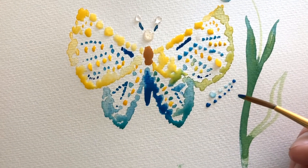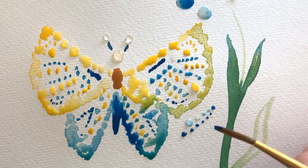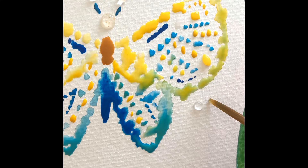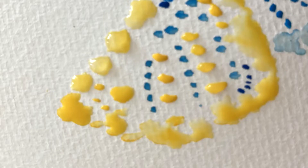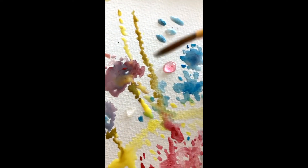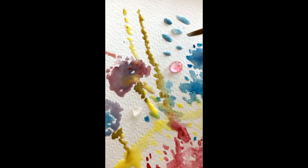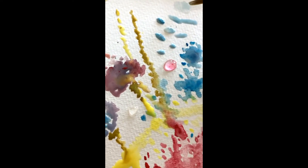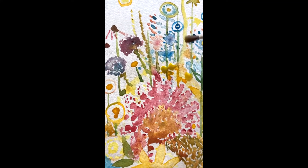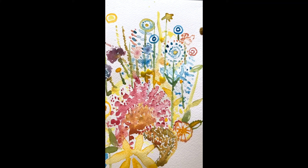Begin with a simple subject, like a butterfly. Then try painting a pointillism garden. Make it whimsical.